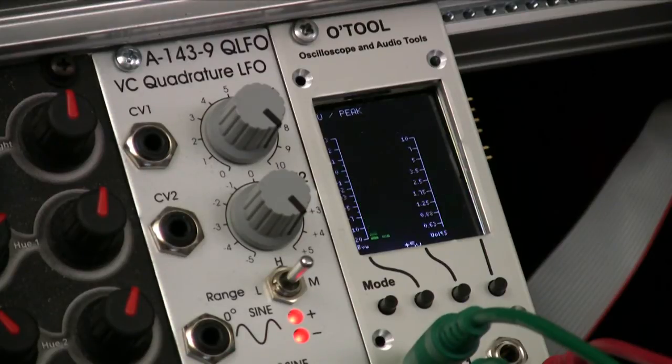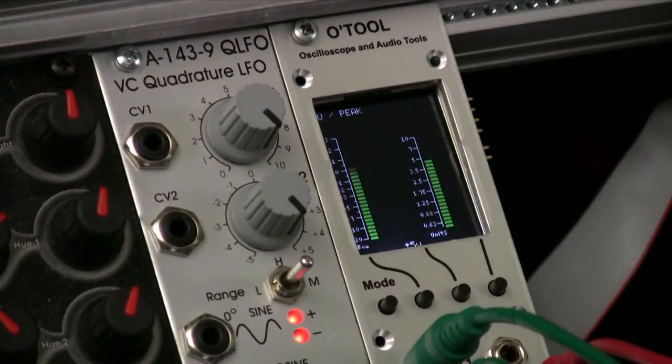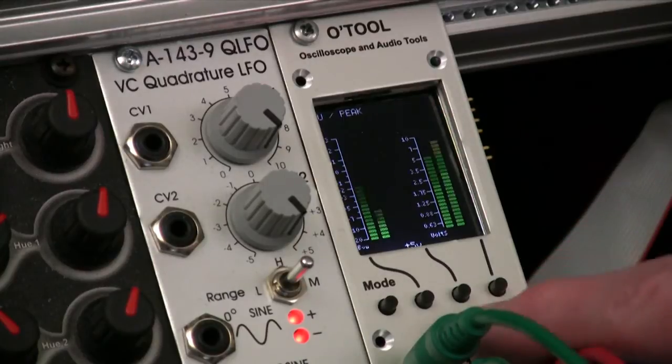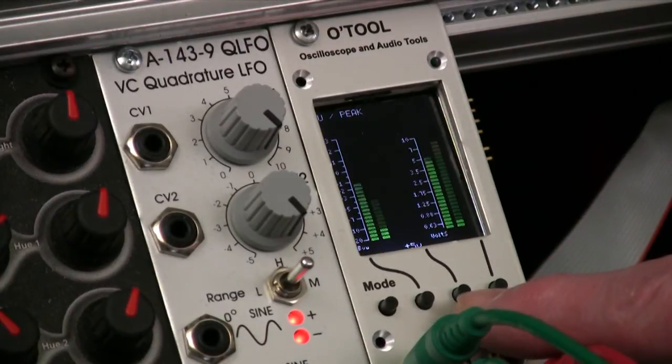It's creating a sort of a click sound. So when seen by the VU or the peak meter, that's a very loud click sound, so it pulses there momentarily. Now if we speed up the LFO or slow it down, we have a couple of different levels. There are multiple settings in the VU peak modes.